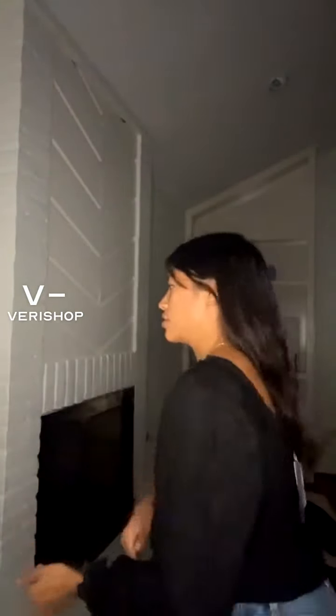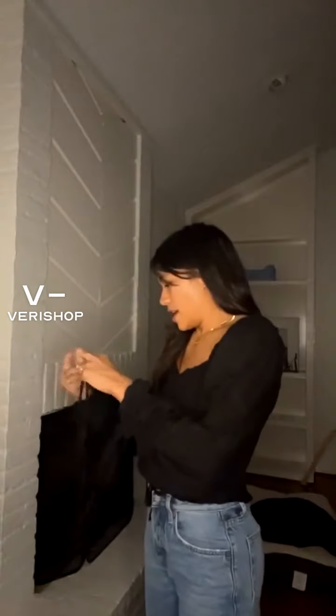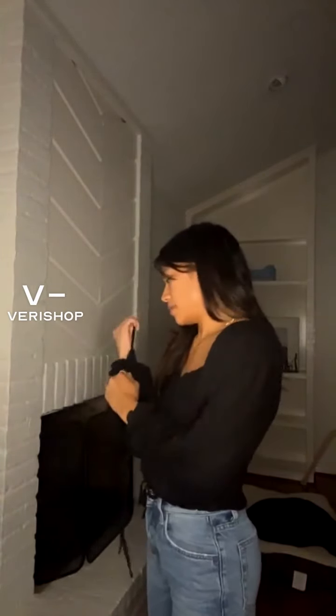It's just a really cute top. It has that ruching detail here at the bust — pretty much the whole torso. It's such a cute top, definitely worth the value. I'm tying it right now and doing pretty well actually.